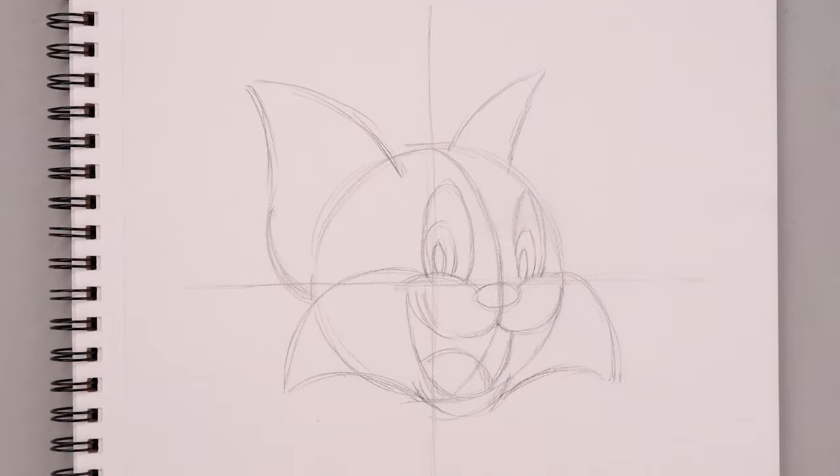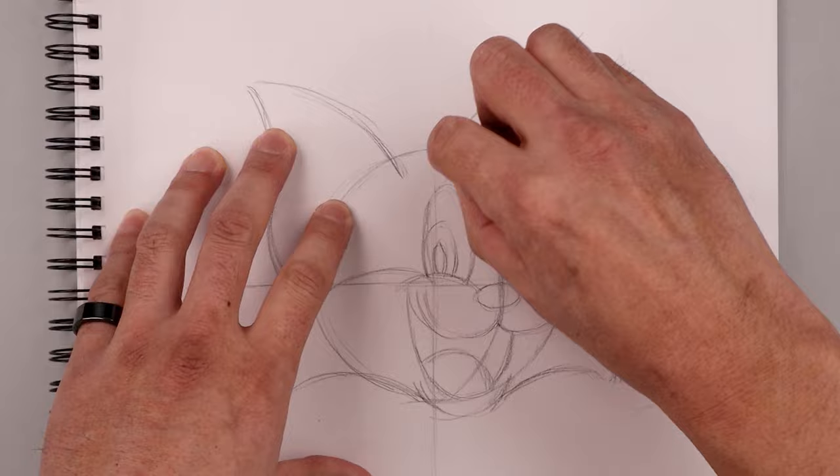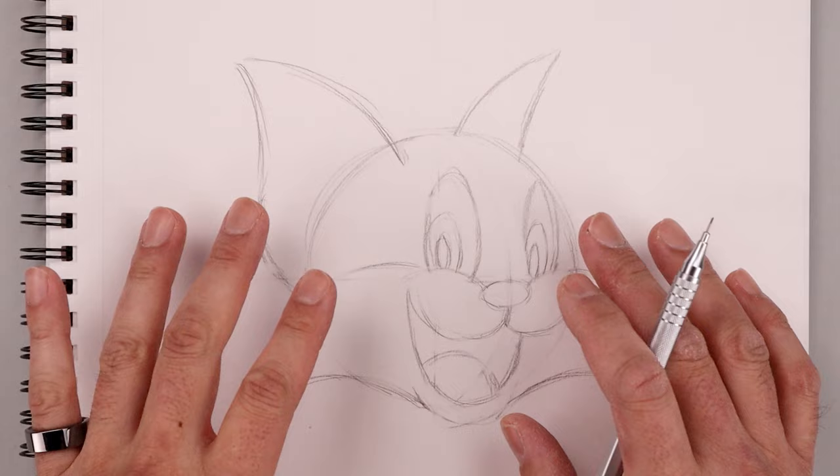Now that we have a rough sketch in place, let's go back and lightly erase some of these guidelines. We'll use this rough sketch as a guide to help us add more details and refine the shape.